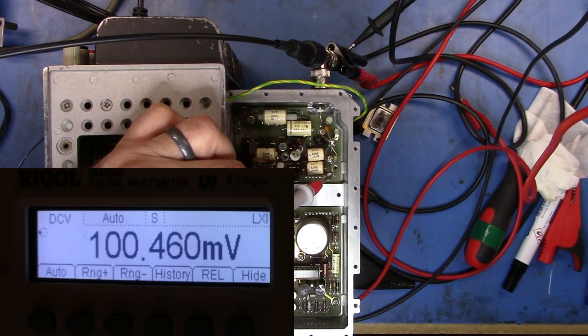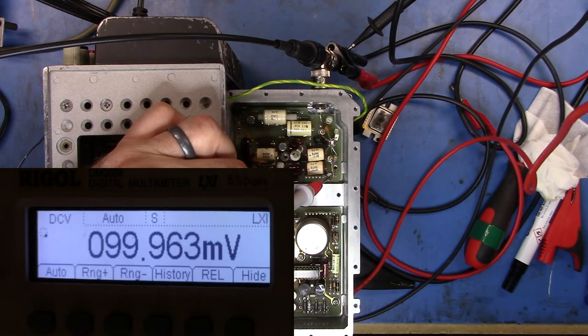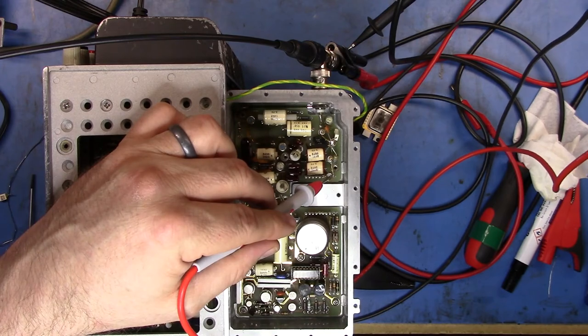Going up to the one-volt range we're at one millivolt, so setting this to one volt we're at 100 millivolts — gain is 0.1. Going up to the 10-volt range the gain should be 0.01, which it is. Going to 10 volts and up to the 100-volt range we're at 10 millivolts, which is what I expect. At 30 volts on the thousand-volt range we should see 30 millivolts — and we do. DC-wise we're reading everything correctly.